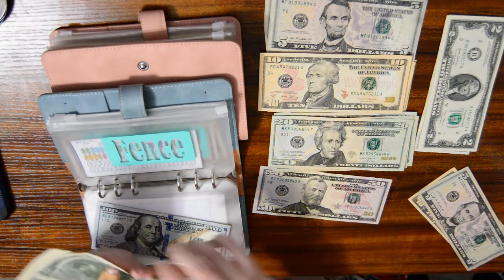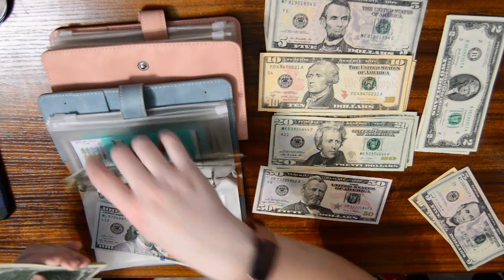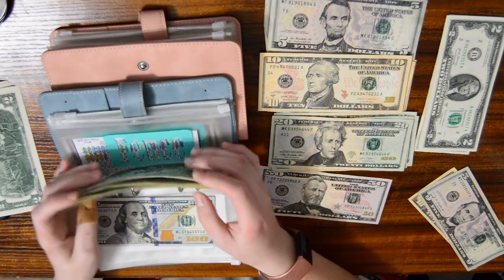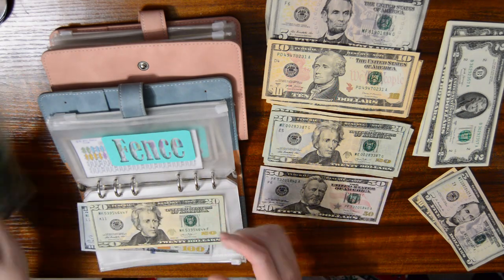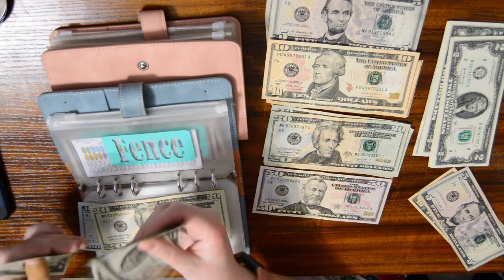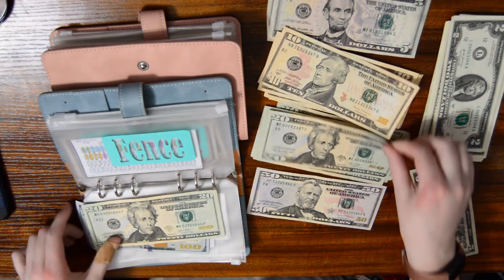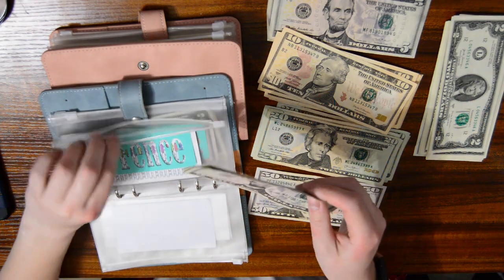Putting those aside for a second, counting out $10 increments. Plus this $10 — take a $20. And then I still have $145 in here. That is much better.